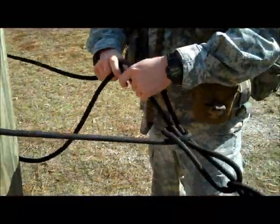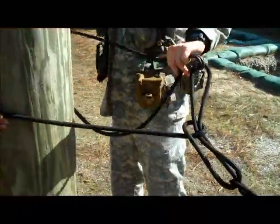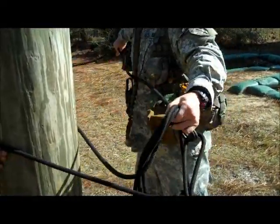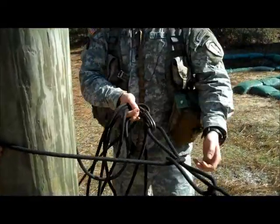After he has connected the rope back to itself, he will get three to four arm's lengths of rope and then signal back across to the far side anchor point, at which point he will begin to pull out the excess slack.